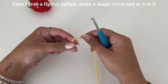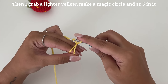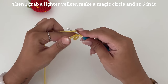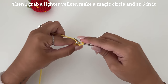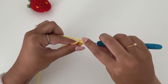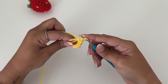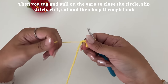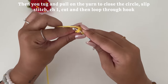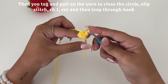Then I grab a lighter yellow, make a magic circle, and single crochet five into it. Then you tug and pull on the yarn to close the circle. Then you're going to slip stitch, chain one, and cut.